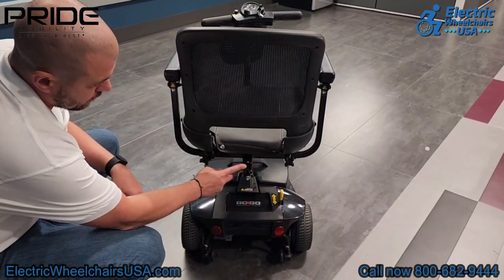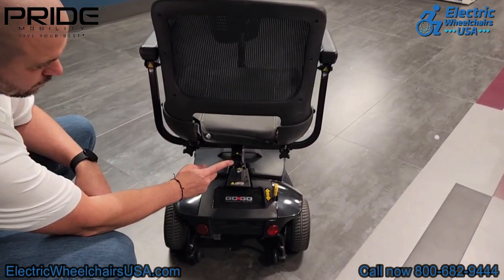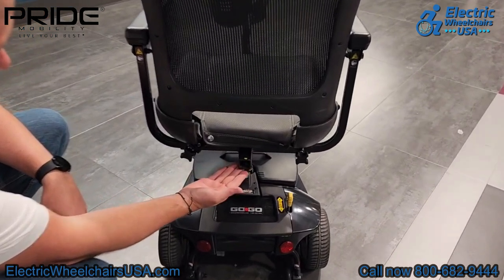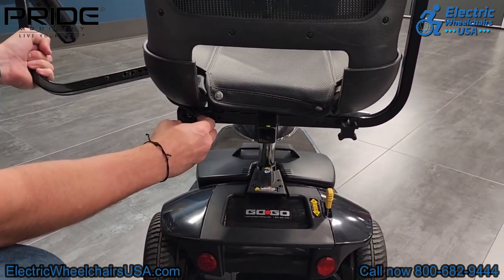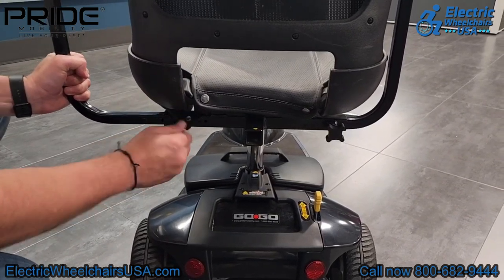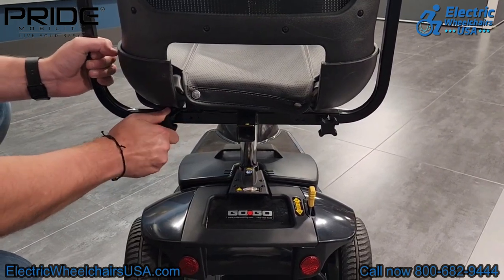With the GOGO Ultra X there is a universal accessory hitch on the back of the seat. We have different accessories you can find on our website to see what you can add to the hitch. Also, the armrests are width adjustable — there are little holes that determine where you can set the armrest position, and you can also remove the armrests if you would like.